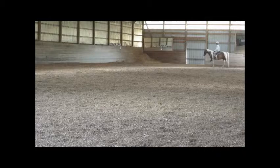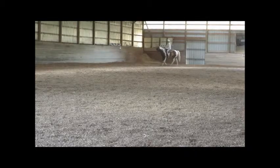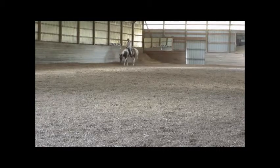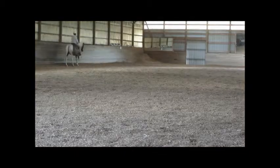I'll just start out walking and see if he feels like he's limping. I'm asking him to lower his head with that rein cue. He's had a habit in the past of bracing and hollowing out his back and raising his head, so we've worked a little bit on head position.